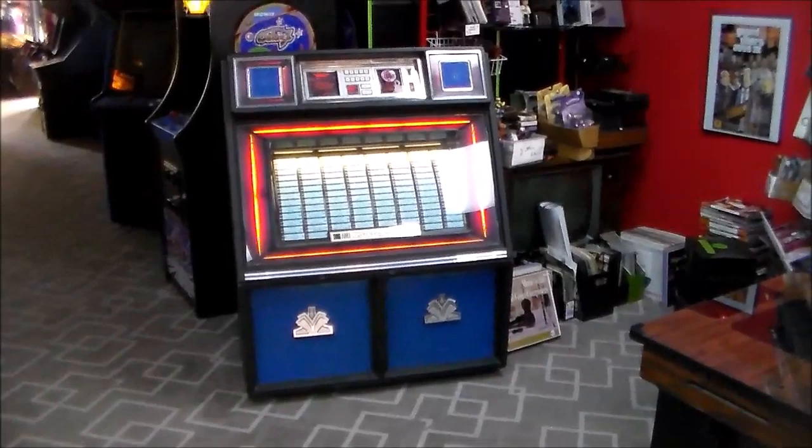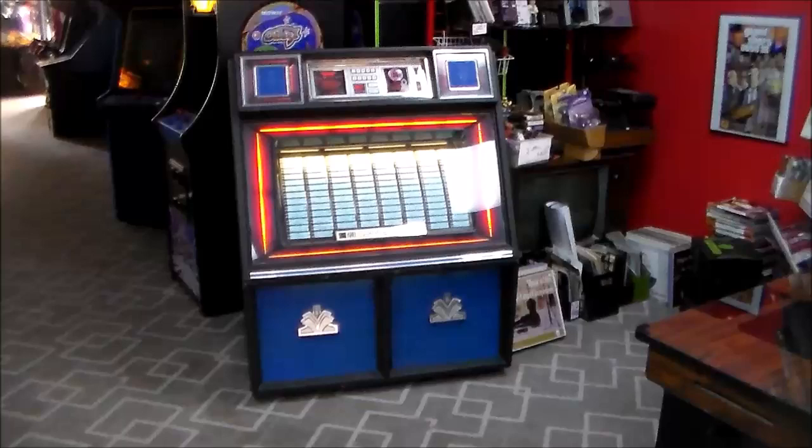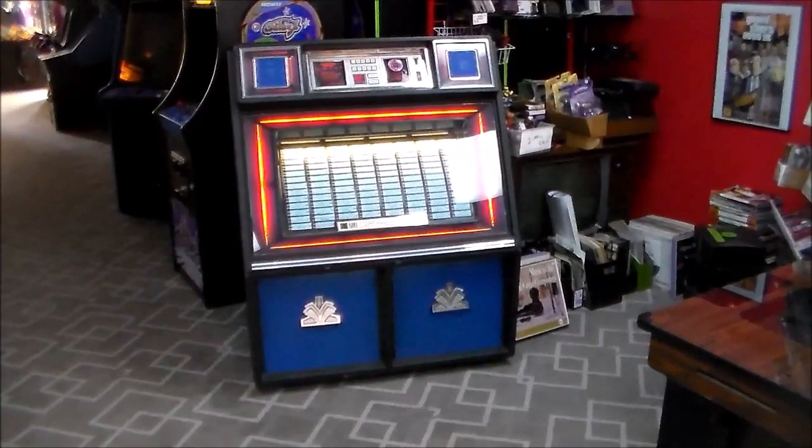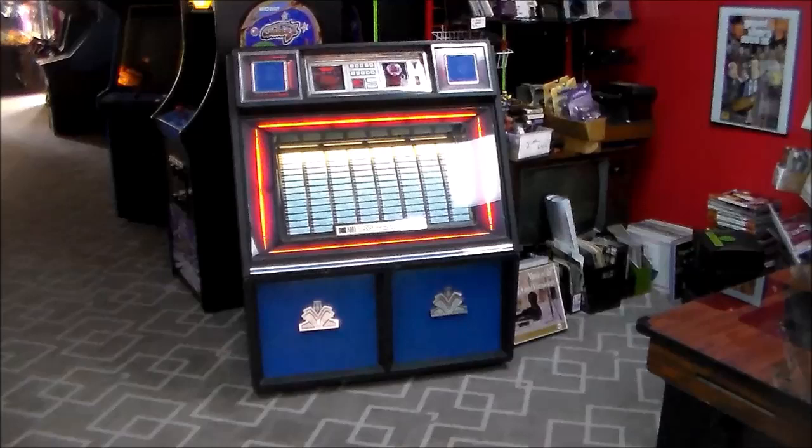Sometimes if you put down a problem for a while and come back to it, it all makes sense. I started thinking: all of those records came from the same source. It could just be that every one of them was scratched. Sometimes you look at a record and can't tell it's scratched, but when you play it, it is. We tested a couple on another record player and they played fine, but styluses are weighted differently, so that can affect things.